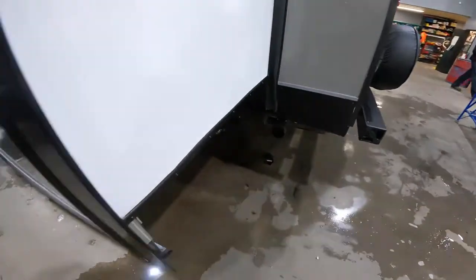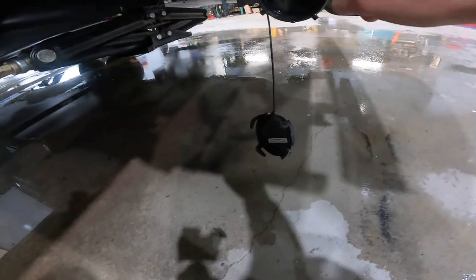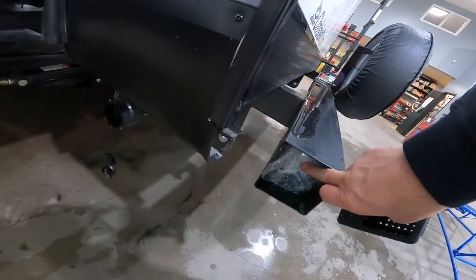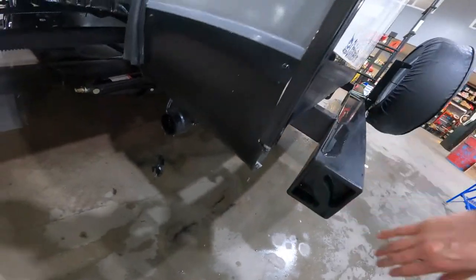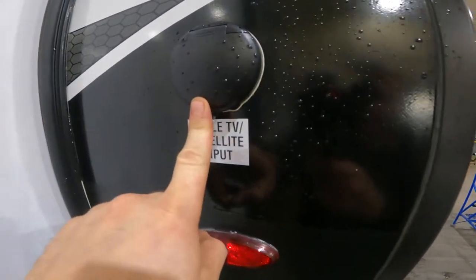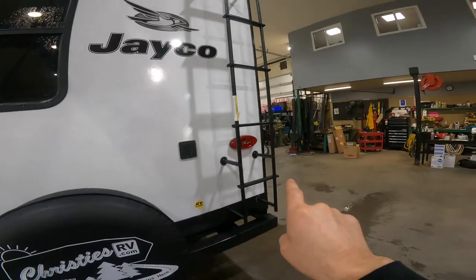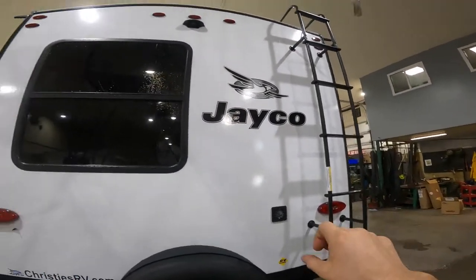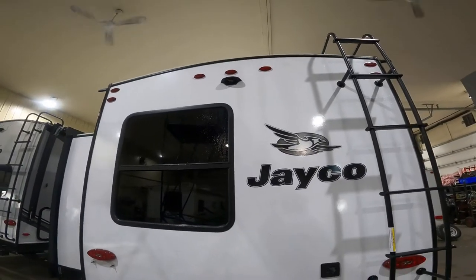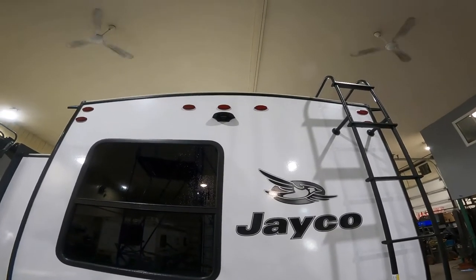Continuing along the outside of the RV, the next thing we'll make note of is your grey water output right here. You have your new sewer hose in the bumper. Just before we come along to the back wall, we'll make note of the input for your cable or satellite TV. On the back, we'll make note of your ladder access to the roof, as well as the housing for the pre-wired rear view camera — an extra that can be purchased separately.